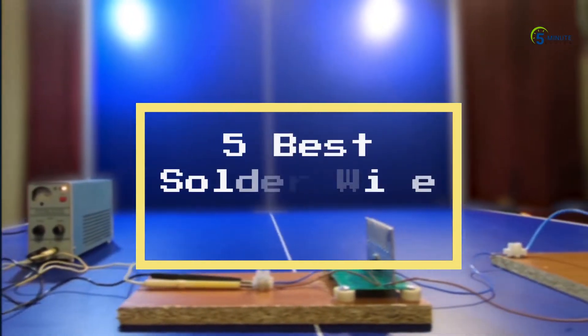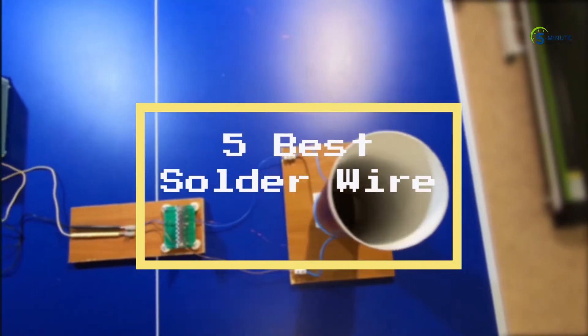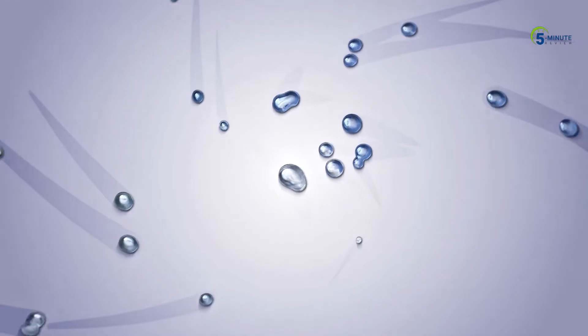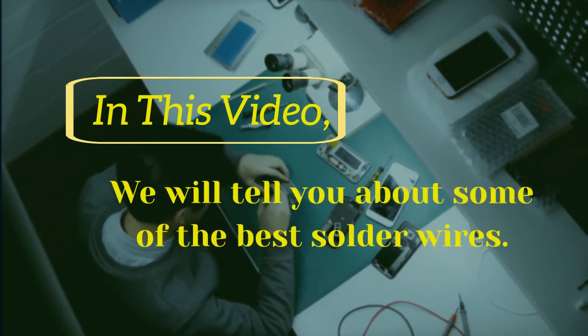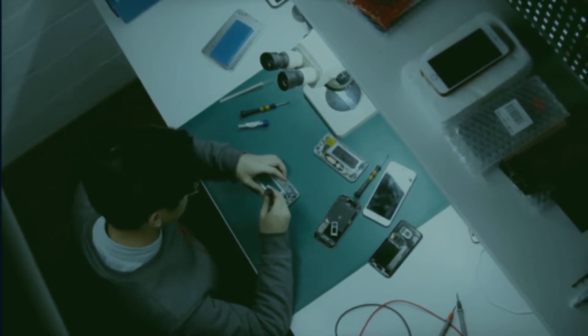Our today's video is about the 5 best solder wires. In this video, we will tell you about some of the best solder wires we have found through in-depth research so that you can use them for your projects.